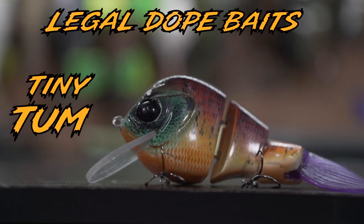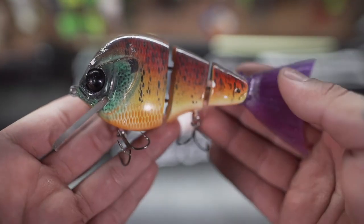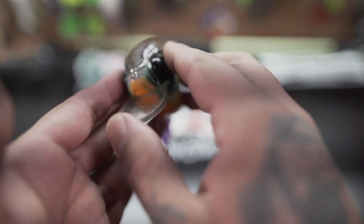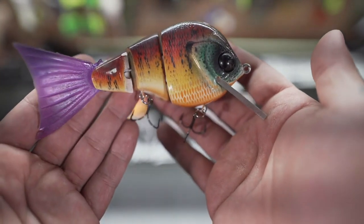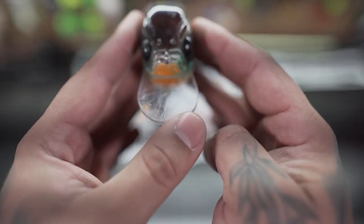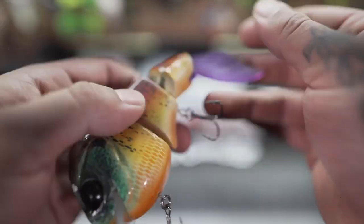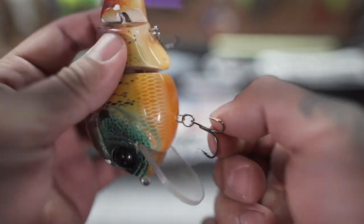I do have two new baits I'm looking forward to throwing next year. Got a little bit of time with them mid-fall to end of fall — a couple trips in, nothing too crazy, but I know how they swim, I like how they swim, and I think they're going to be real game changers. So most of you are probably pretty familiar with this little nugget — the Teeny Tum, by Edwin and kids. I've paid money and requested a similar profile bait that dives as deep as this thing does probably four times now and nobody's been able to do it.